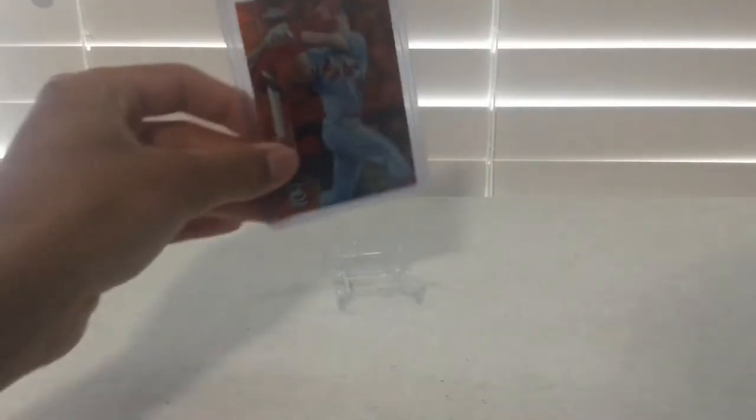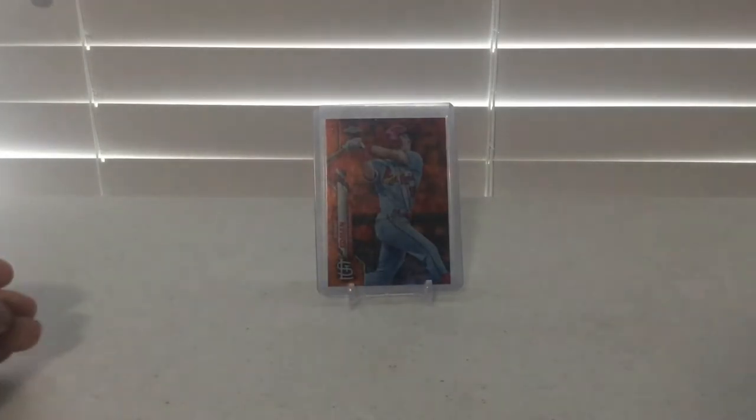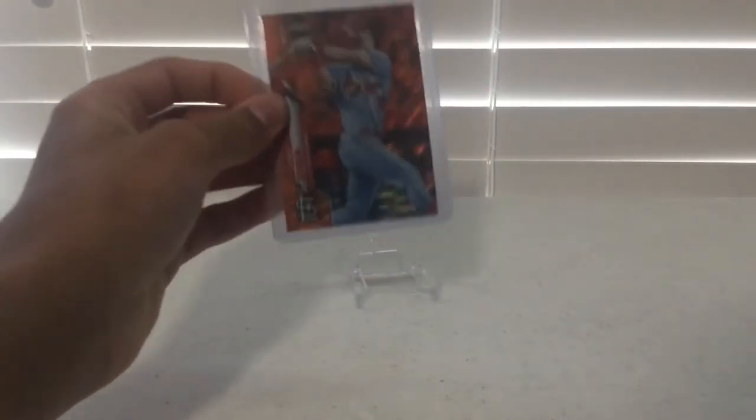The next card I have is a 2020 Topps Chrome Tommy Edmond Orange Wave Refractor numbered out of 25. This is a really nice looking card. It has laser beam looking things on it and it is very rare, numbered out of 25.